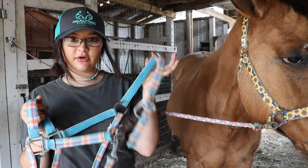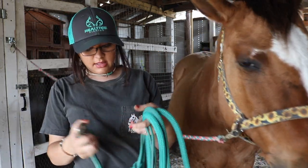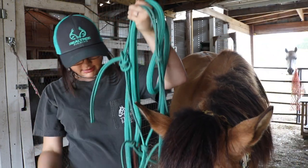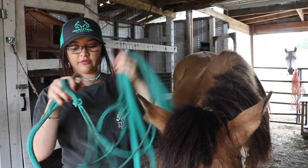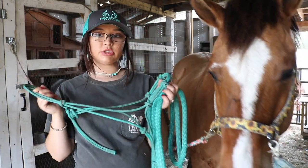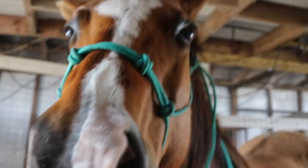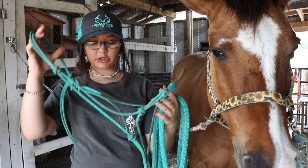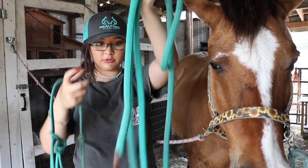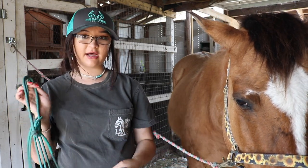I like using nylon halters for every day and for grooming and stuff like that. For training and lunging, this one is my favorite — this is an Andrea Equine training halter. I love using rope halters in general when I'm lunging and training because they have knots on the noseband for different pressure points. The lead rope is long so you can lunge with it.